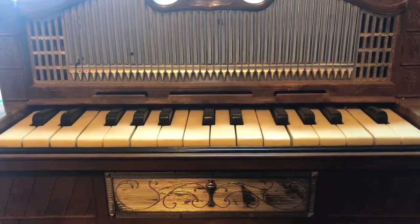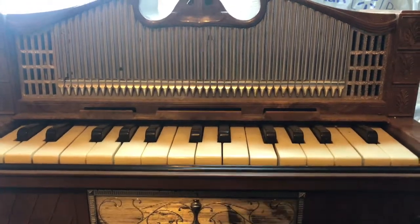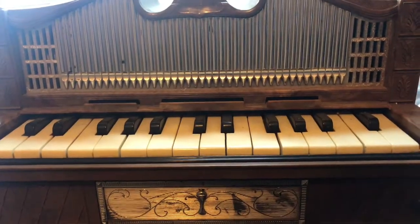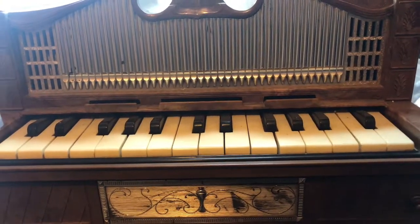Today I picked up this electric golden pipe organ and it said it didn't work. I got it for free and I'm gonna be taking it apart or fixing it.